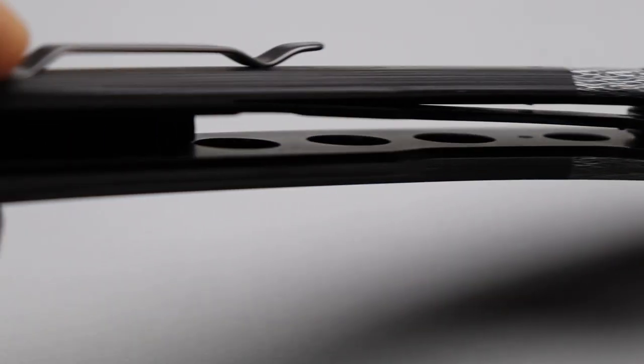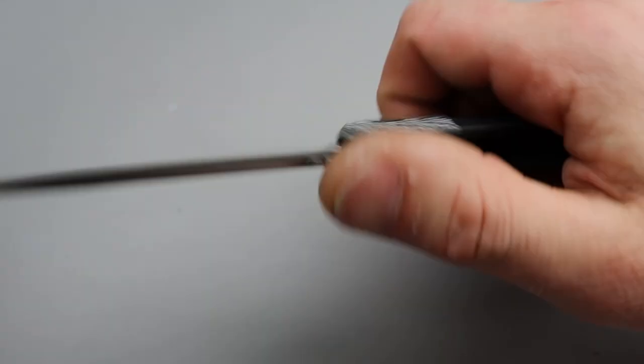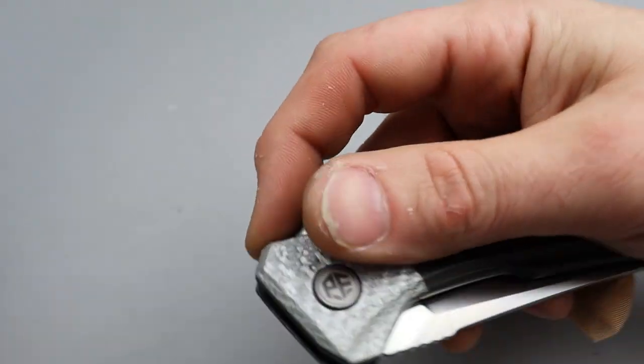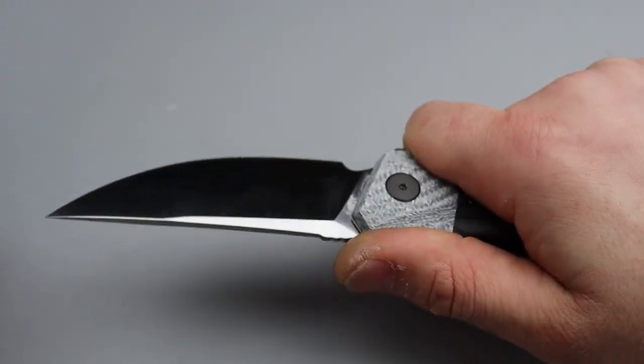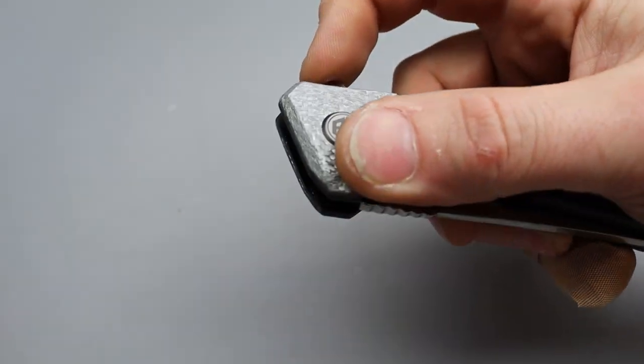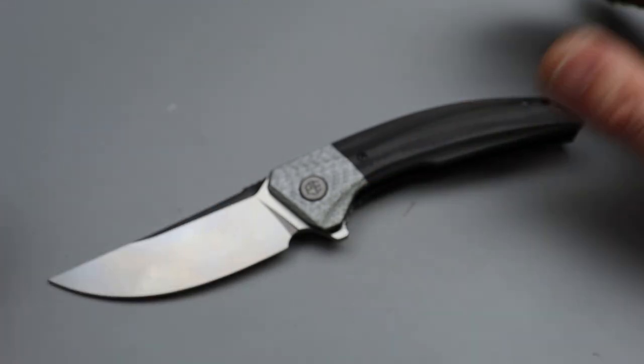It's very lightweight for the size — it feels almost lighter than it should be because it's all carbon fiber. When you get it in your hand you're expecting it to be heavier than it is. It's a big knife, at least for me, but it feels a lot lighter than its size. And only 64 bucks — not a bad price for the carbon fiber.